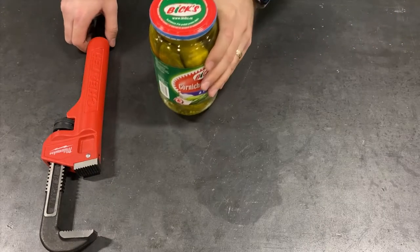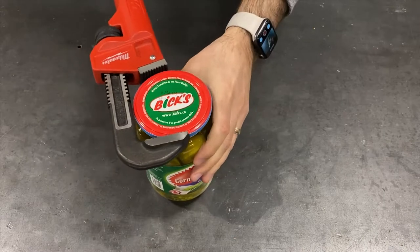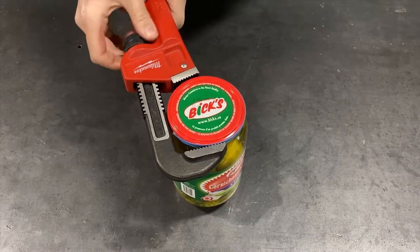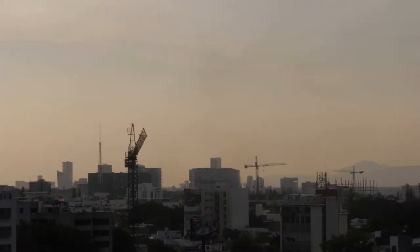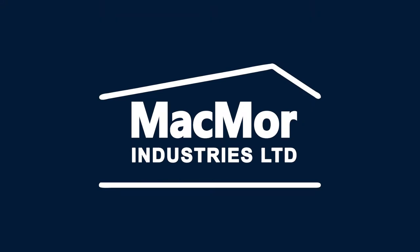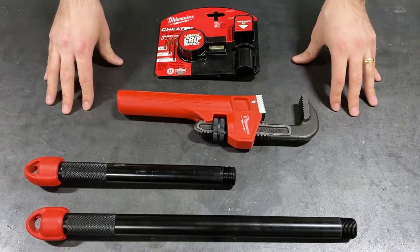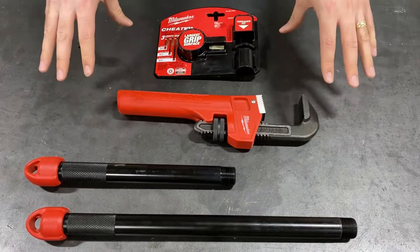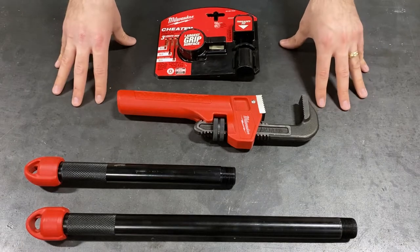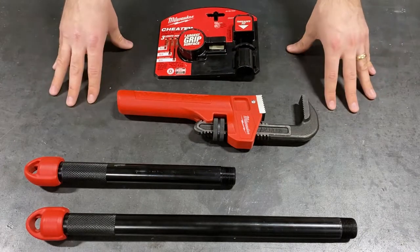All right, well, it is Friday — welcome to another episode of Feature Friday. This week we're going to be talking about the Milwaukee Cheater Pipe Wrench. We wanted to talk about this one because generally speaking, at Mackmore we do not carry a whole lot of different hand tools, but this is one we like to carry because it's adaptable. It's good for a lot of different purposes, allowing you to leverage one tool for many different kinds of uses, and it's phenomenal from that perspective.